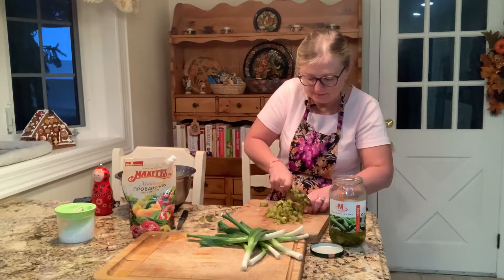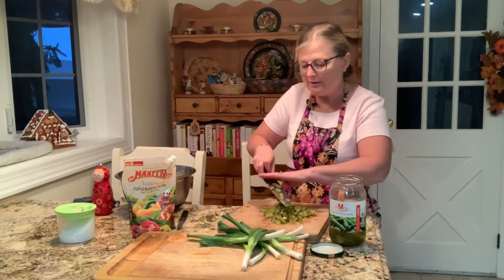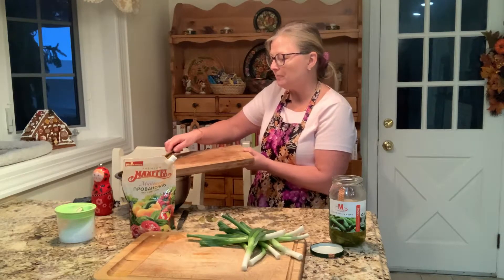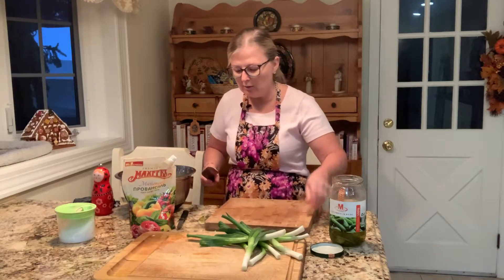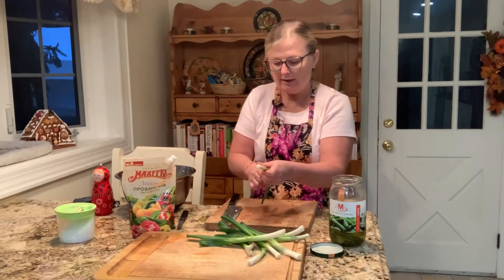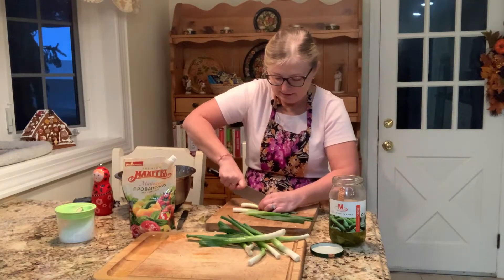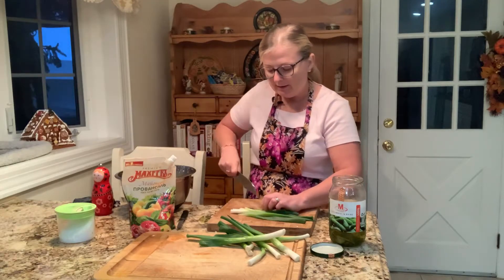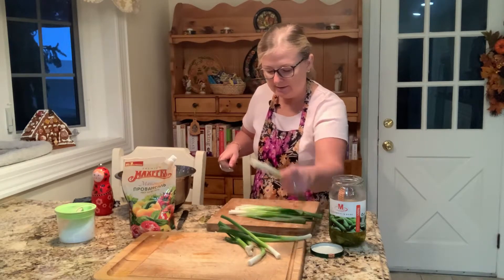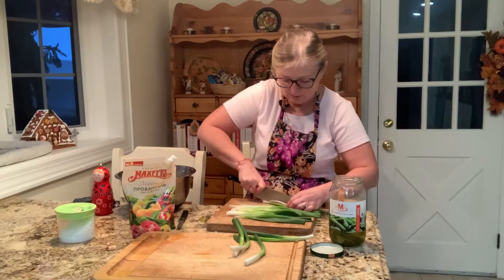When you start tasting — that is the idea, that is the journey of making Olivia. You will know if it needs a little more. Usually it's a little more onion, a little more salt, and a little more pickle. I'm also going to cut up the apple — it's our secret ingredient. It gives a wonderful taste. For this salad I'm using quite a bit of scallion; if you don't have scallion, you can use regular onion.